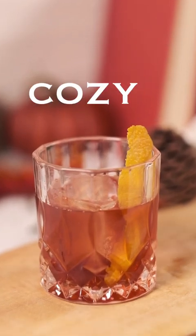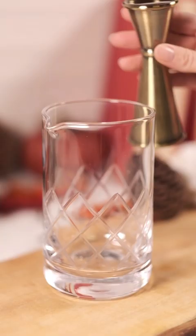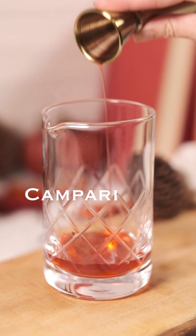Let's get cozy with the cold brew boulevardier. One ounce of bourbon, one half ounce of Campari, one half ounce of cold brew concentrate, one ounce of sweet vermouth, two dashes of cardamom bitters.